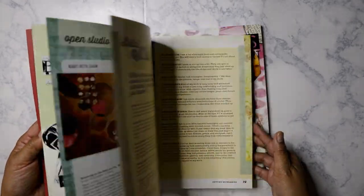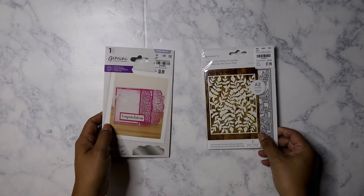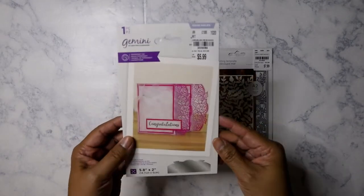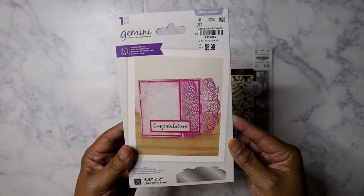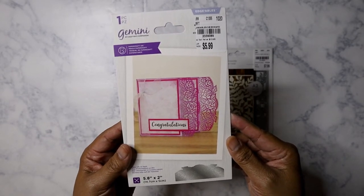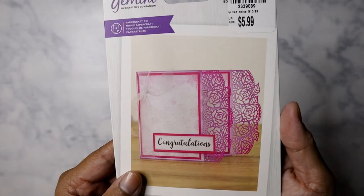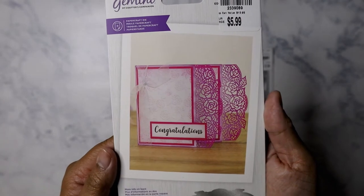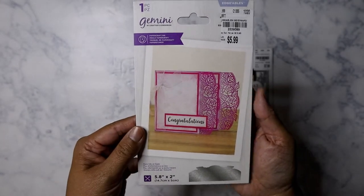Just doing a really quick flip-through — I don't want this video to be too long because it is kind of late. I also purchased two dies. One is from Crafter's Companion for the Gemini — it's the edibles die, called 'Edward.' It's a rose pattern and I thought it was really pretty.